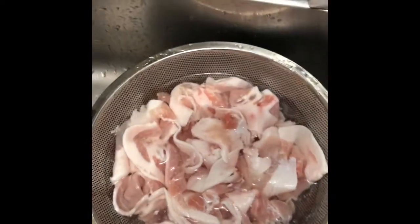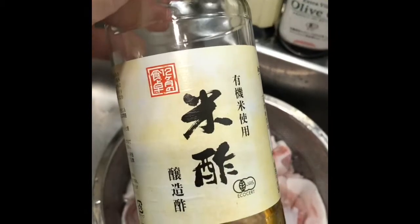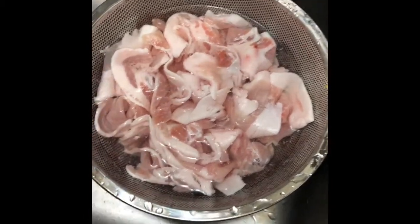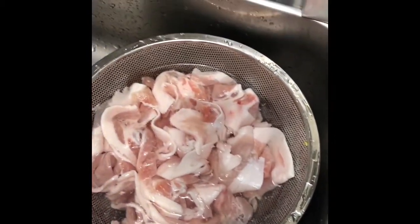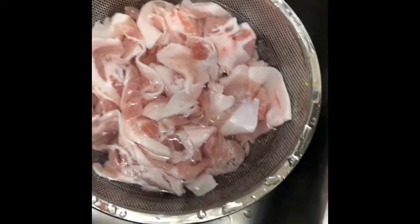I use organic rice vinegar and baking soda to clean the pork. You can also use organic apple cider vinegar — I just ran out, so I used rice wine vinegar. By doing this, you can remove at least 65% of undesirable substances, according to your own research.